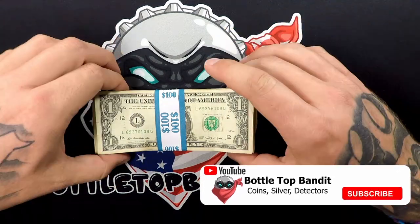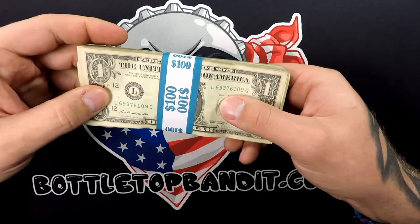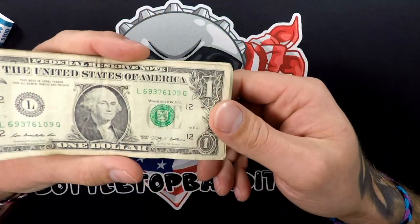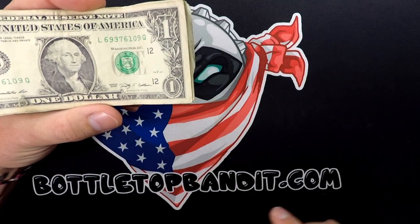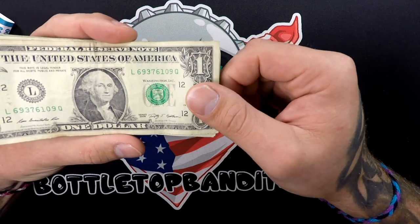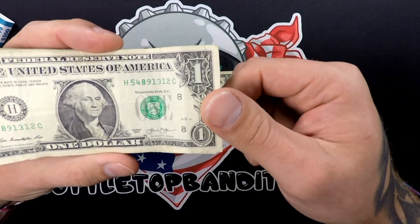Welcome to the channel. Today we've got some fun — we've got a stack of ones, one hundred dollars in ones, one hundred ones. We're going to be looking for star notes, dates, repeaters, bookends, all the goodies. If you want to know what to look for, you can go to bottletopbanded.com. We've got a whole list of different things to look for, and if there's anything on that list that we missed, let us know and we'll get it put on there.